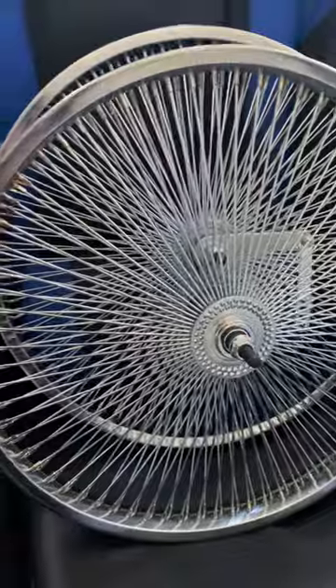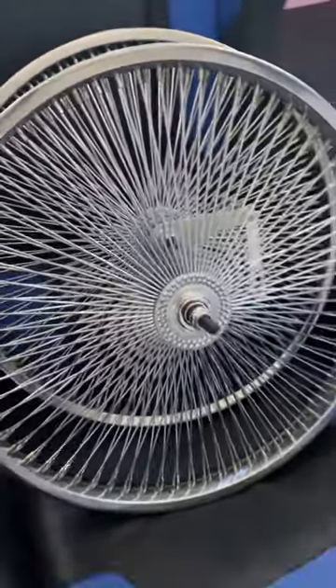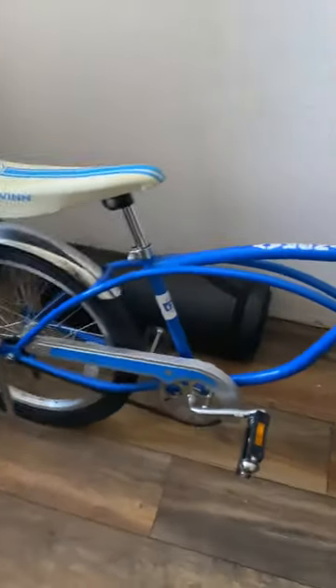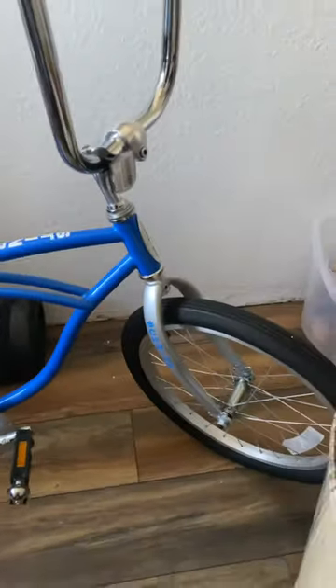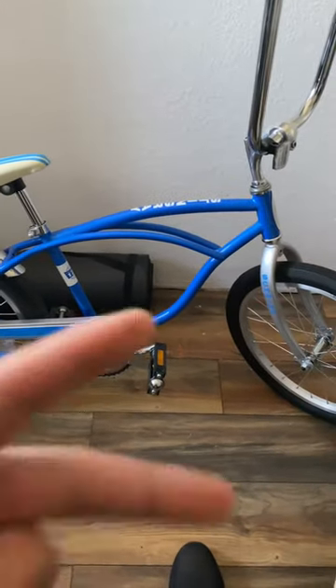Thank you for watching. Please like, subscribe, comment, and share my video. Let me know what you think about this bike — pretty cool, huh? Thank you so much, and peace out.